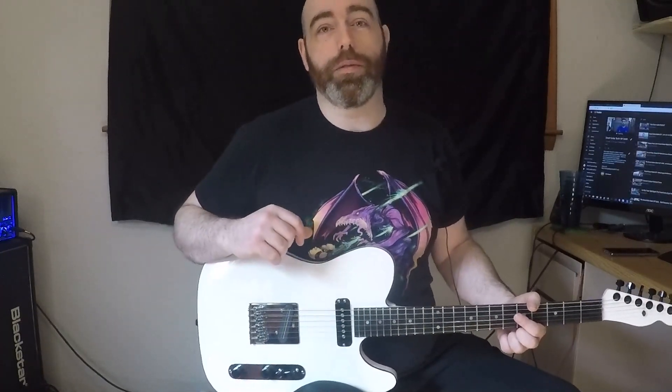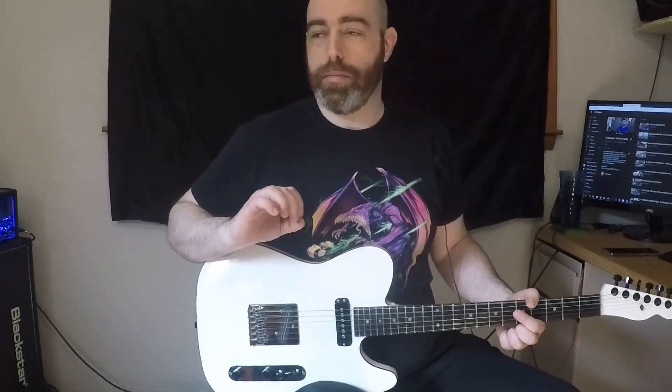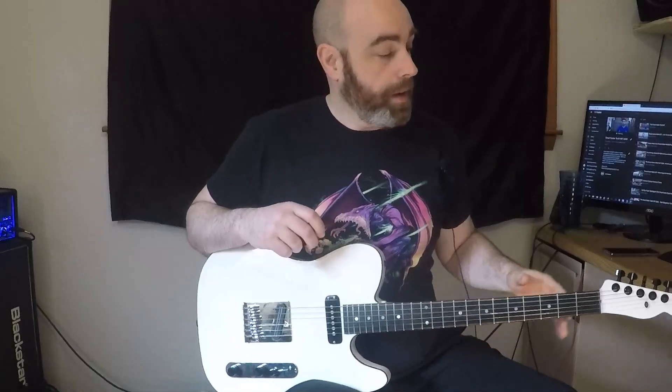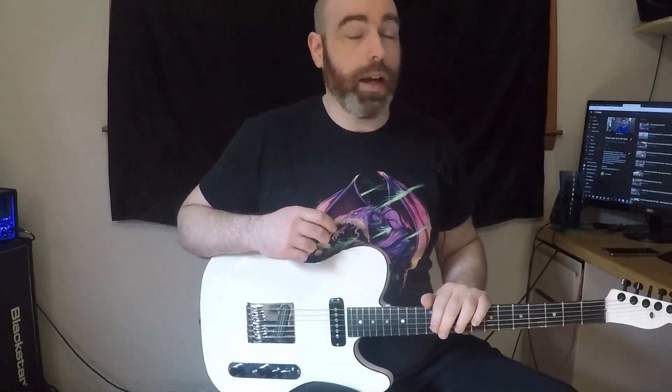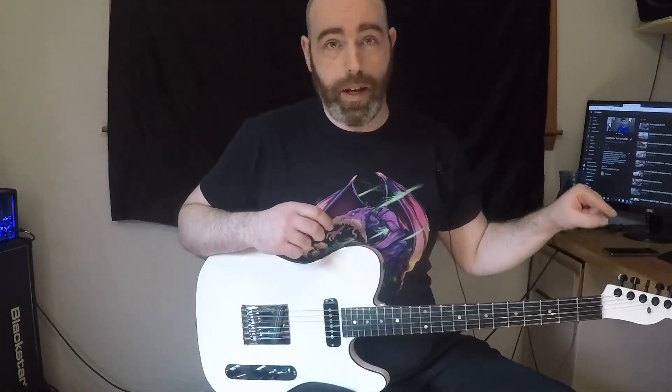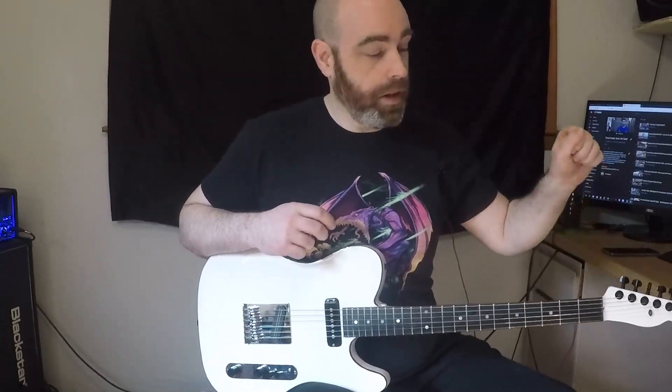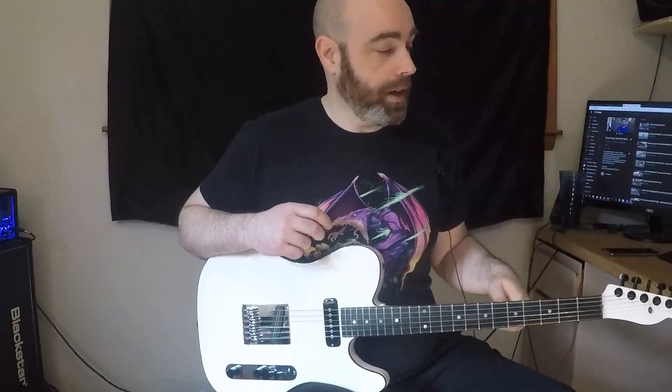I like to describe these MFD pickups as a P90 on steroids. They are extremely articulate and tend to pick up everything that happens with the strings — something you've got to keep in mind. They also make the tone knob useful because they are so incredibly articulate, and sometimes it's helpful to just roll the tone off a bit and round things out. For tuners, I have D'Addario locking auto-trim tuners. I've never actually used these before putting them in this guitar, and I've got to say these are awesome — I will be putting them in all my future guitars.